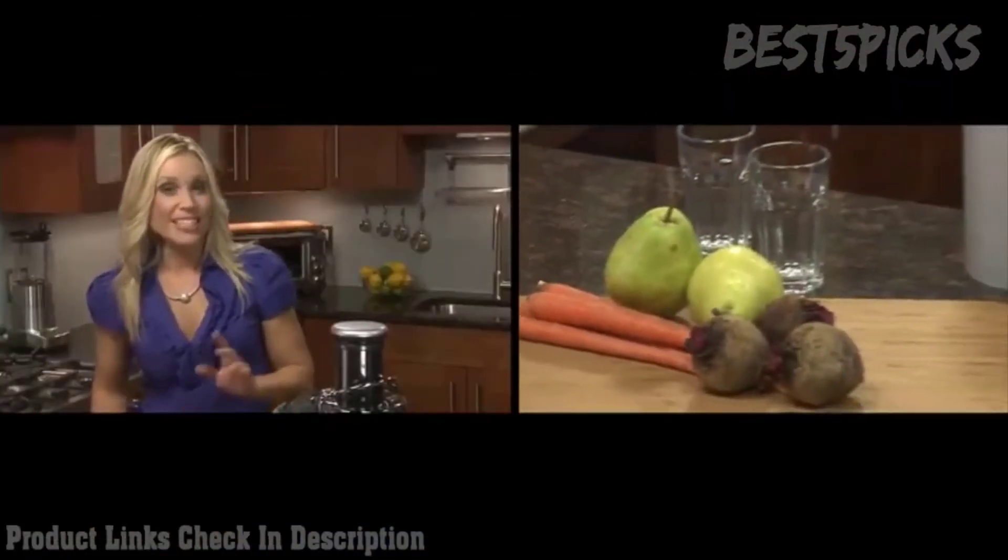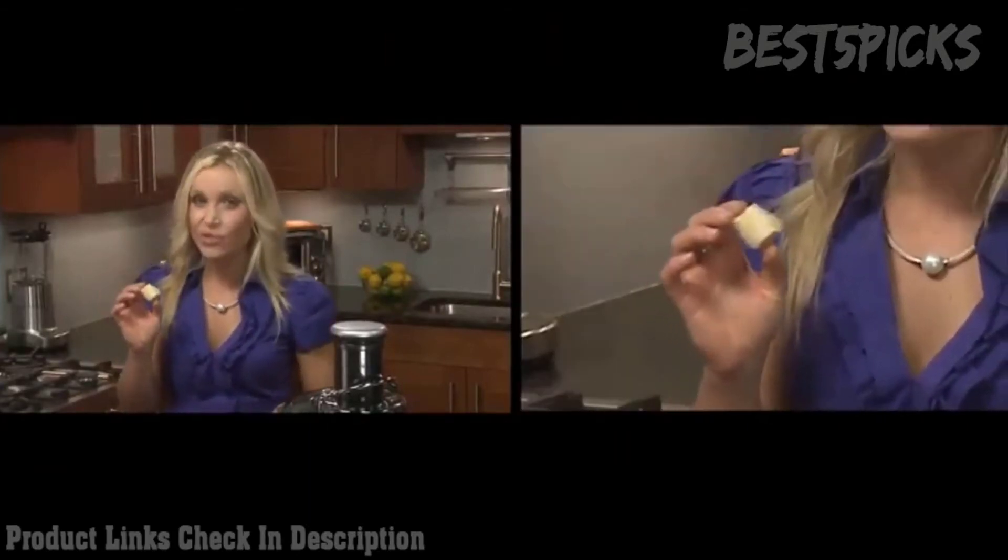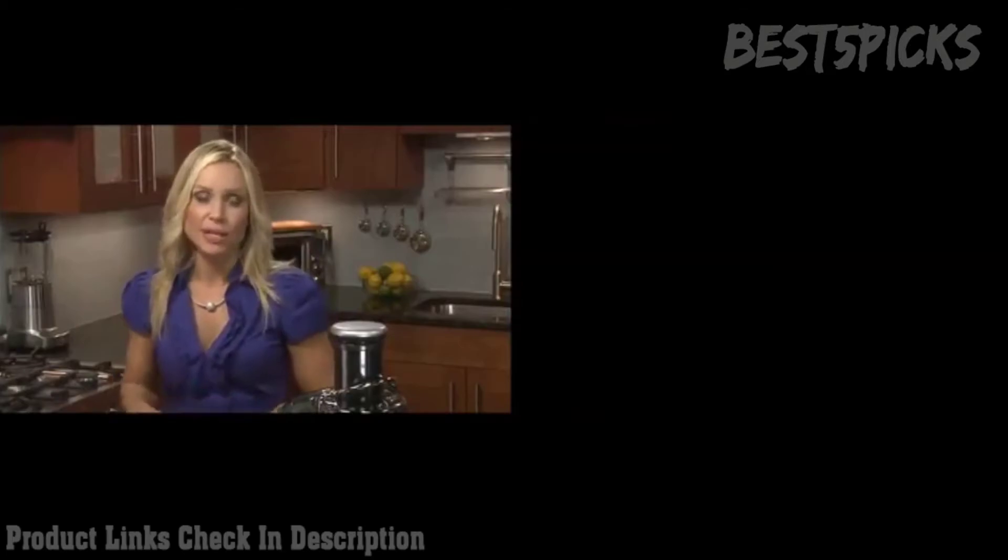Celeries, apples, pears, and carrots all go well with beets. But to give it a little extra zing, add some ginger root. Go easy on the ginger and build it up as you like the taste, because it can overpower your concoction.